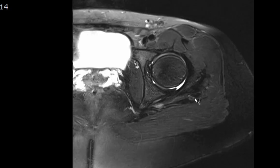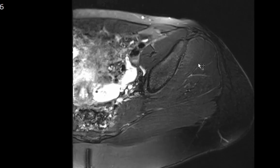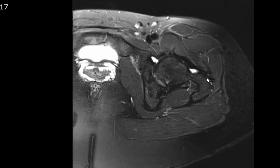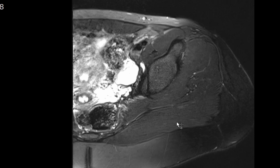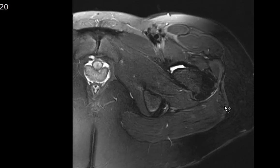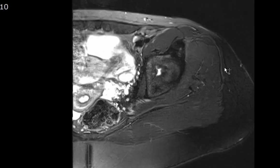Just deep to the gluteus medius tendon is a potential space called the subgluteus medius bursa — no fluid distending it to suggest subgluteus medius bursitis. The gluteus minimus tendon inserts onto the anterior facet of the greater trochanter, with the subgluteus minimus bursa deep to it — no fluid to suggest bursitis. The gluteus maximus does not insert onto the greater trochanter; it inserts onto the linea aspera along the posterior femur. However, the gluteus maximus gives fibers to the iliotibial band, which originates from the iliac crest and tensor fasciae latae muscle and inserts distally at Gerdy's tubercle along the knee.